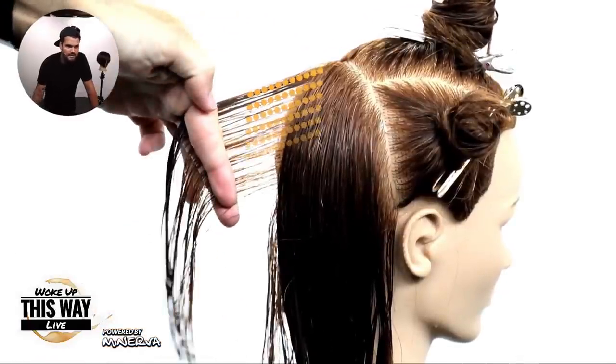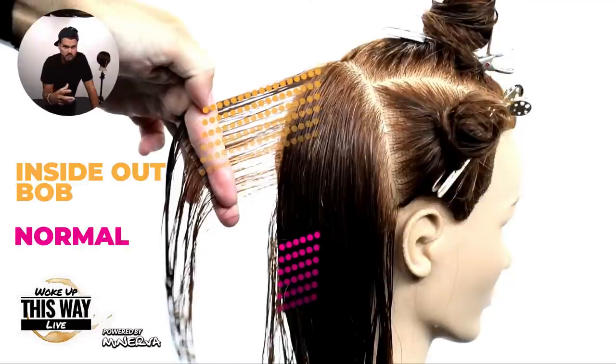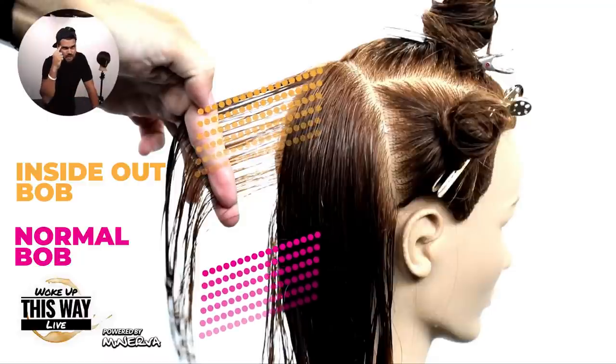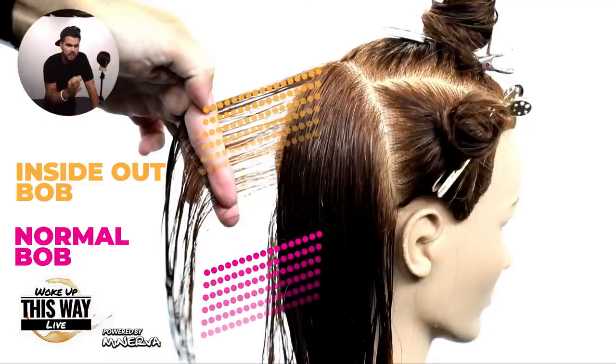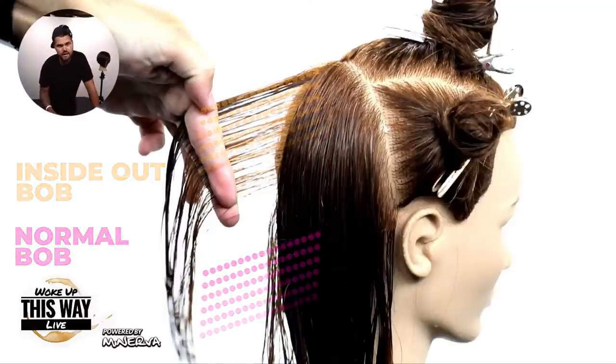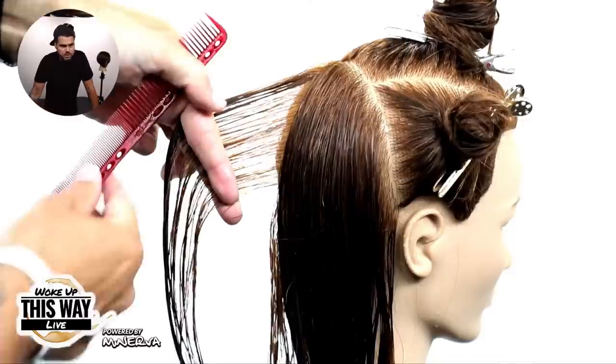I'm going to start in the top part of this section. Normally when we cut a bob we start in the bottom and work our way up. What I love about this is I get to determine the actual finger angle and I can see it better in my head of how I'm going to start this cut. I know exactly how much weight I'm leaving, and then I just follow that line straight down to the nape of the neck and clean up that neckline later.